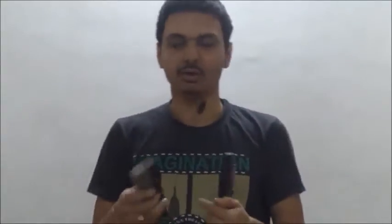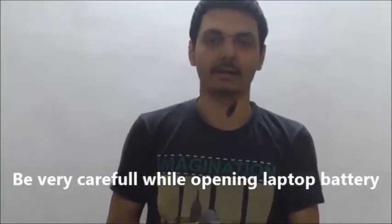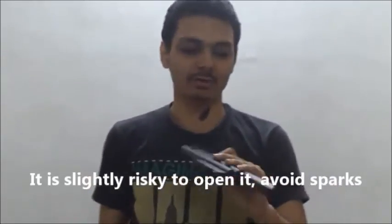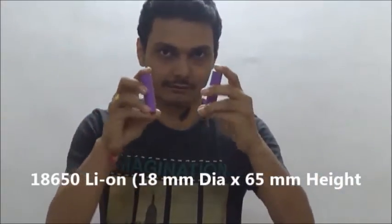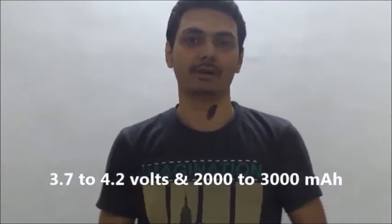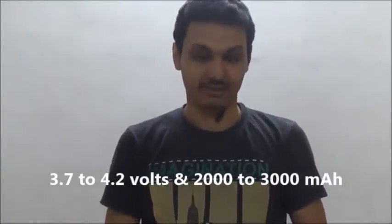These are dead batteries. These batteries are not working in my laptop. What you can do is open these laptop batteries and remove the cells. Normally, laptop batteries are made up of 6 cells, or a few laptop batteries are made up of 9 cells. You need to carefully open this battery. Once you open it, you will find 6 cells. These cells are called 18650 lithium-ion batteries, and they have 3.7 volts.